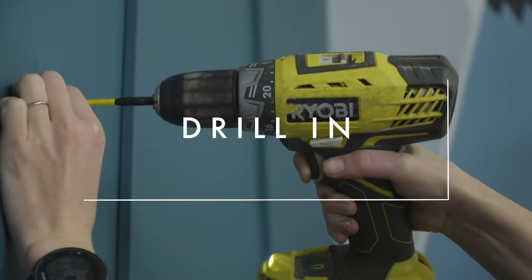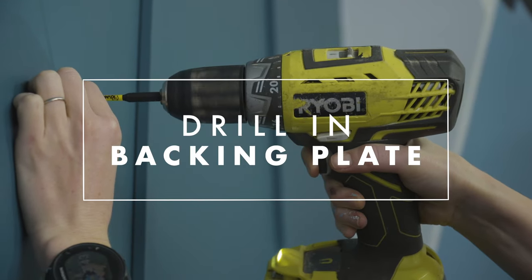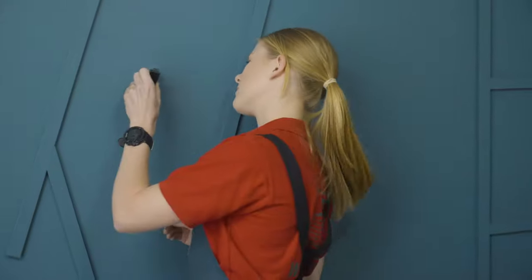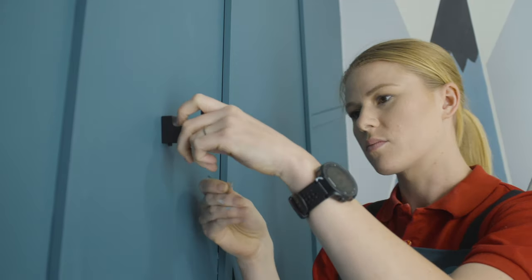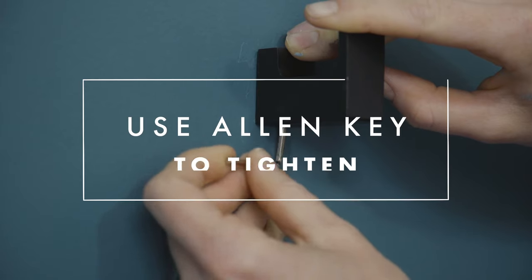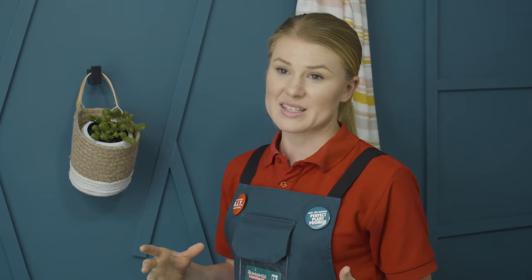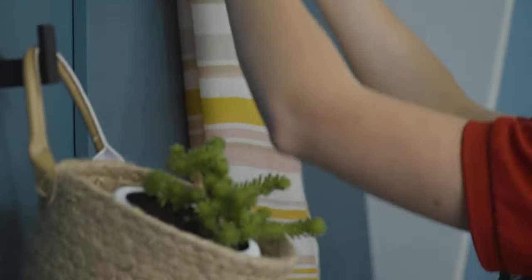Screw your backing plate into your wall mates. Now just pop your hook on and tighten it with the allen key. Don't just limit your hooks to towels and robes — you can use it to add a focal point to the room, like a plant or a scarf just like I have. You'll definitely find a hook that suits your needs in our huge range at Bunnings Warehouse.